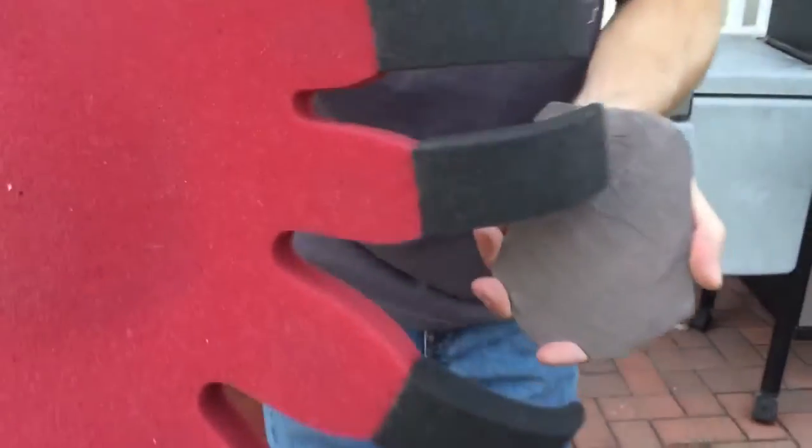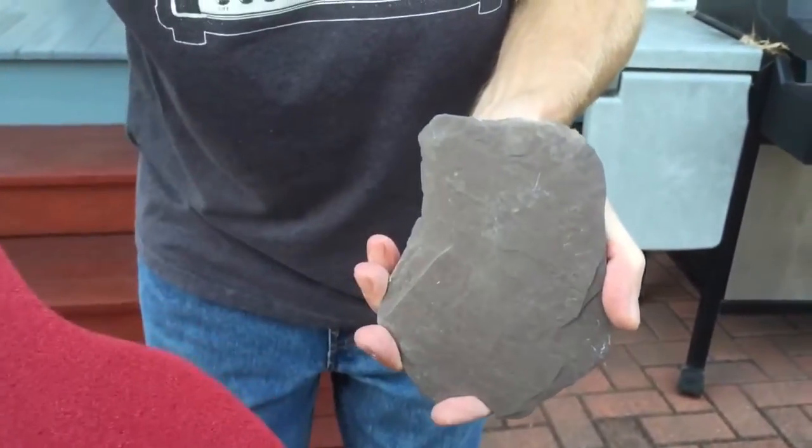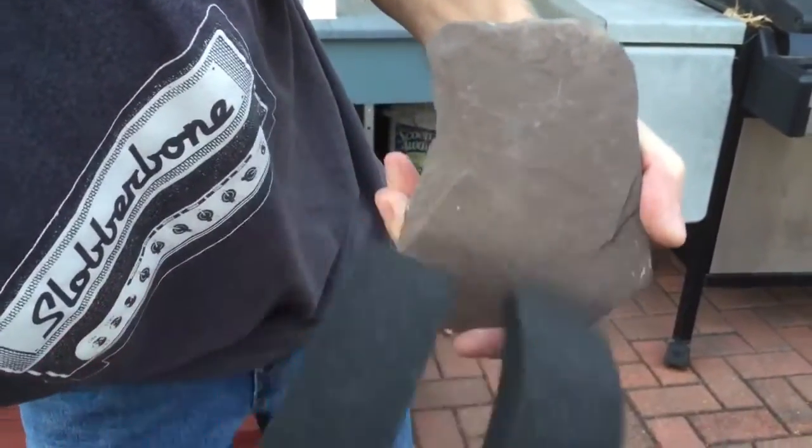Testing mineral hardness using your fingernail — this will be my fingernail, this will be my mineral. You want to use your thumbnail and go down to the ground like this, testing it that way. What you don't want to do is scratch at it like you're scratching at a screen door wanting to be let in.